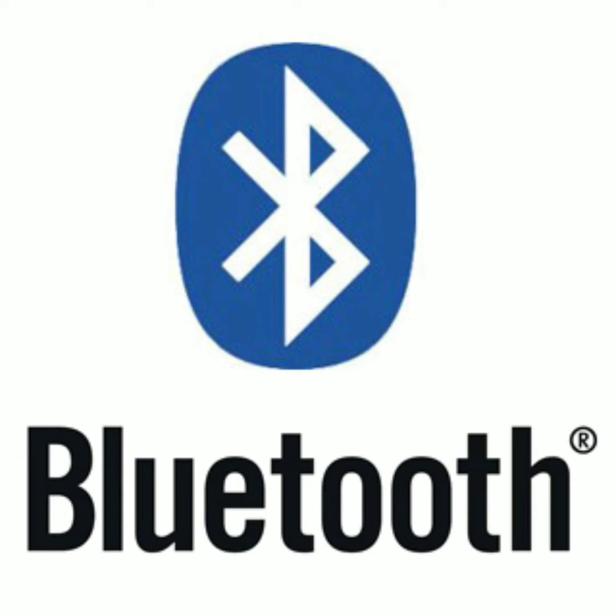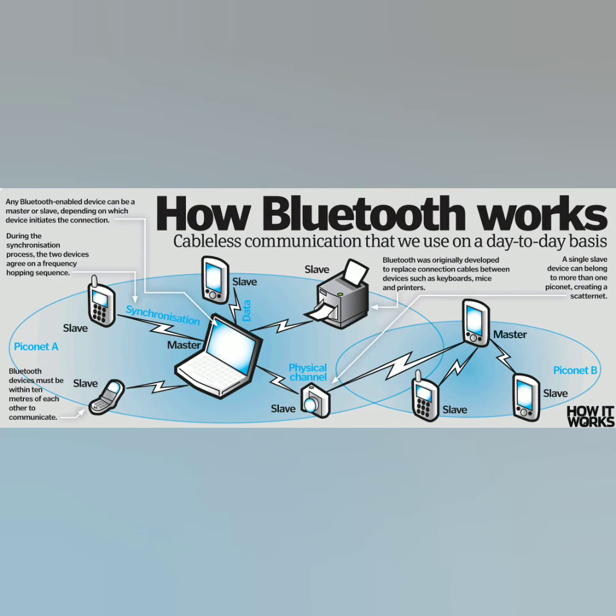People have set up a Bluetooth speaker or some Bluetooth device before. How it works is you're going to tell your phone or another device that you want to talk with the speaker device, and you guys are going to communicate on the same channel — you're talking with each other. From there, you'd be able to control your speaker.